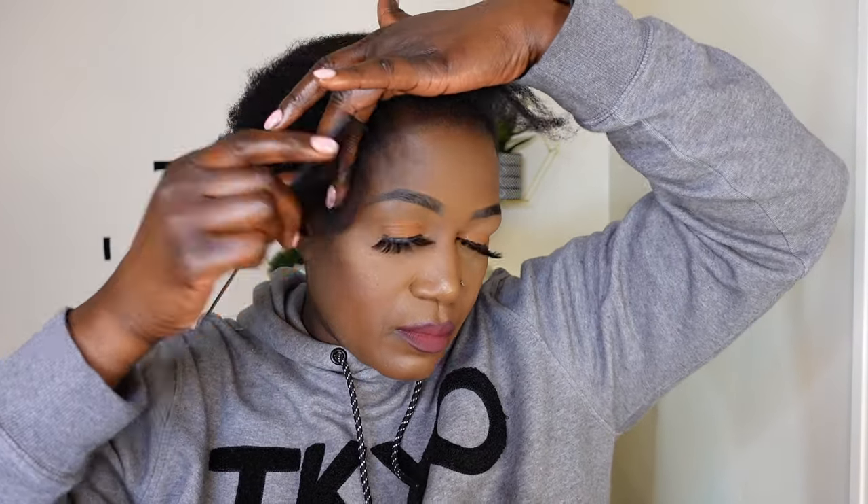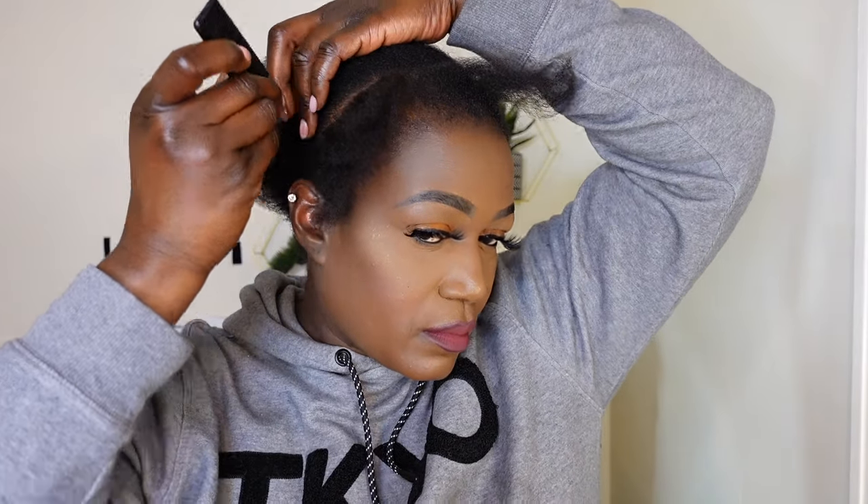Hey guys, I'm starting off with clean fresh washed hair, and my hair has been blow dried. It's looking nice and healthy. It's growing but it does grow slowly, as you guys know if you've been here since the beginning. So I'm just going to go ahead and start separating my hair. I am going for a natural look, like a flawless natural looking hairstyle.